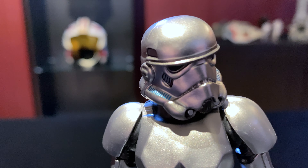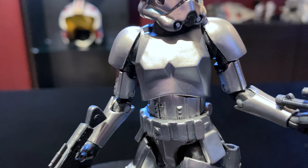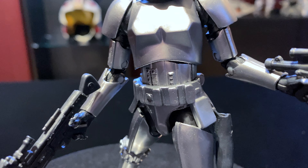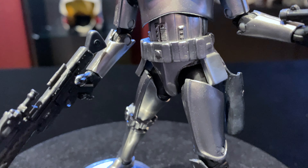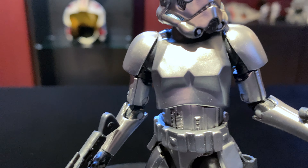Definitely I'm happy I opened this figure. I think it's going to look really cool in our display — definitely thumbs up on this figure. Next is going to be what everyone's waiting for: the opening of that Bounty Hunter set and seeing if our figures came smashed. Hold on, don't go anywhere. It's coming next.